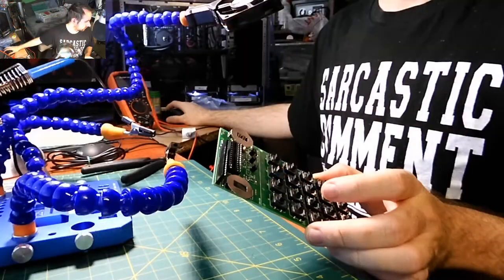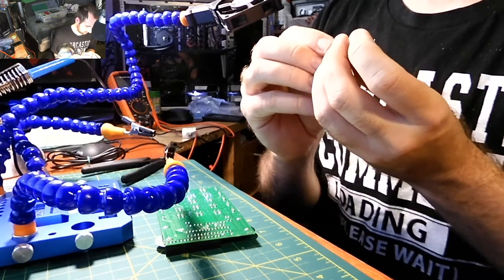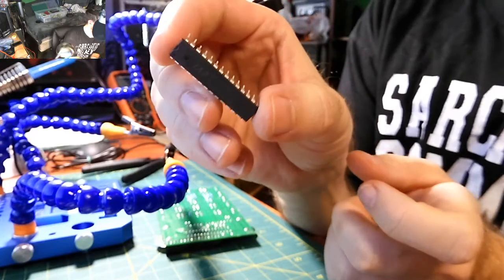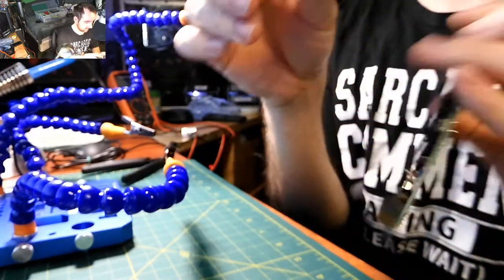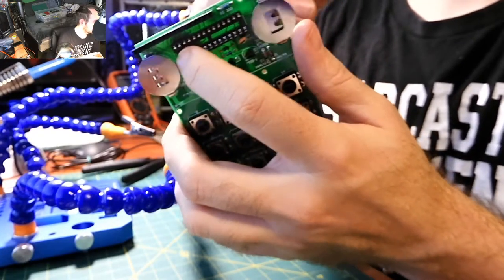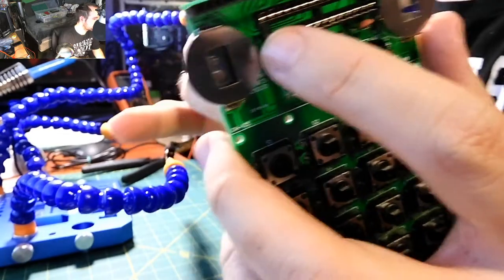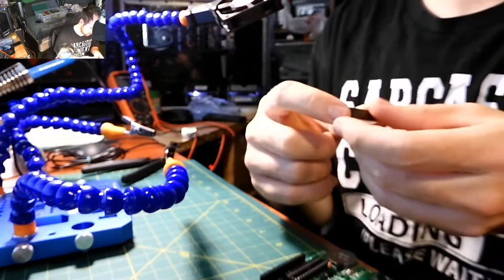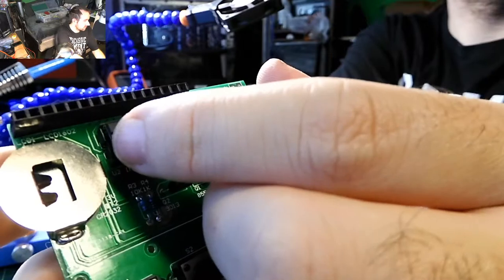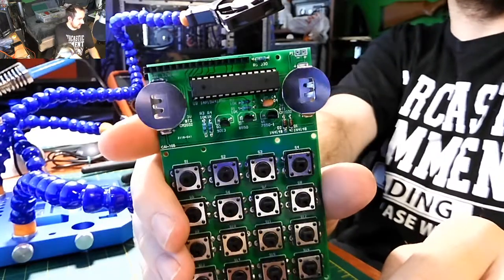All that's left for this board now is the IC. It's still stuck in foam — some of the pins are bent but I can fix that. There's a direction on the IC — you can see the little curve, the same type of curve as the socket and the marking on the board. Make sure the curve on the IC is sitting in the same direction as the socket when you insert it. And with that, the board is done.